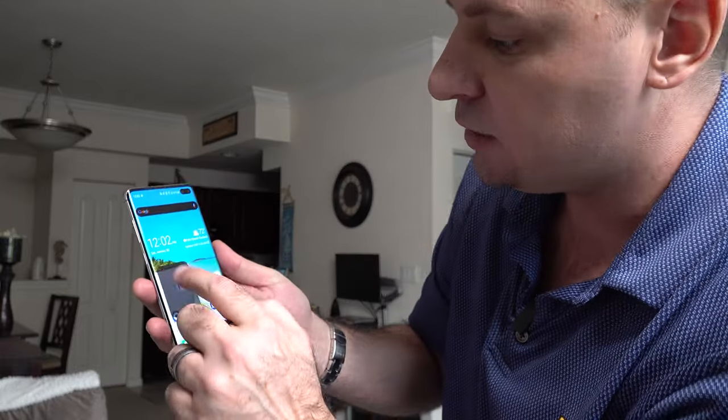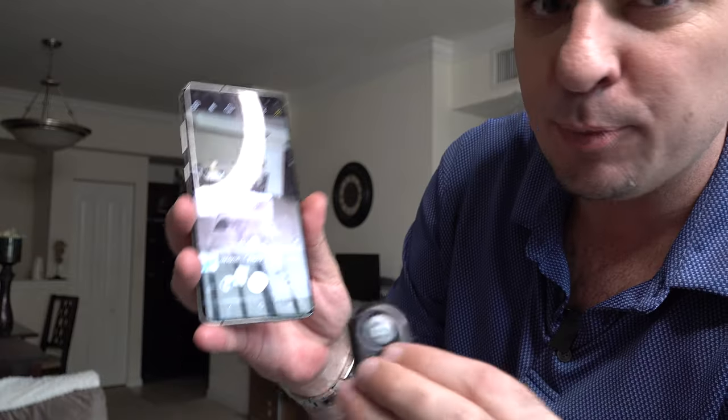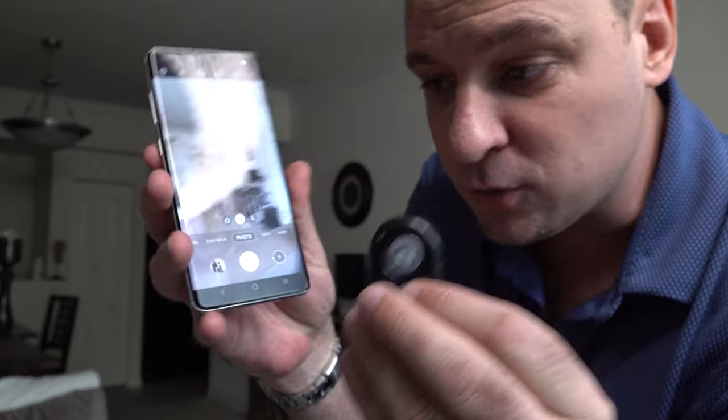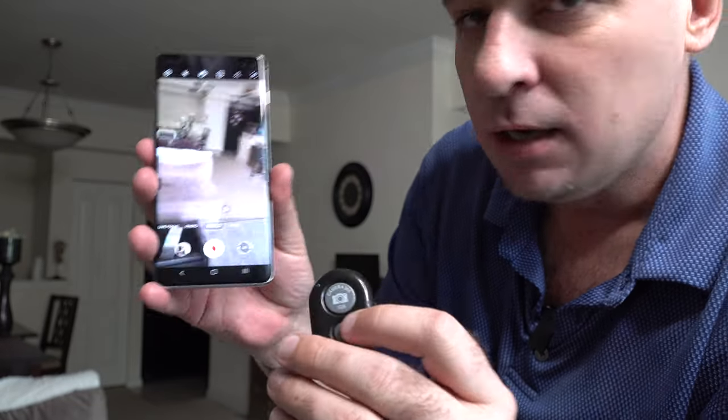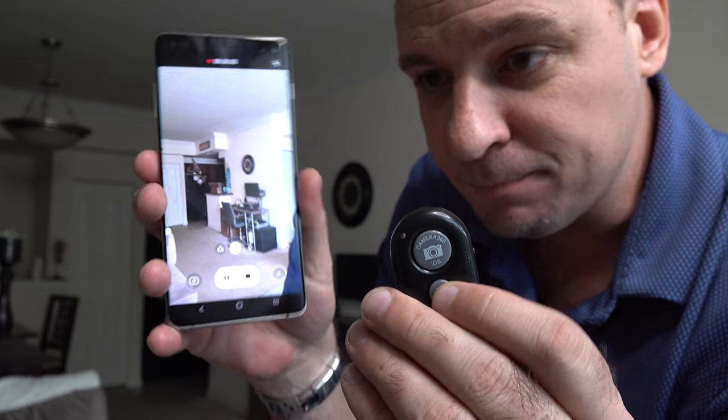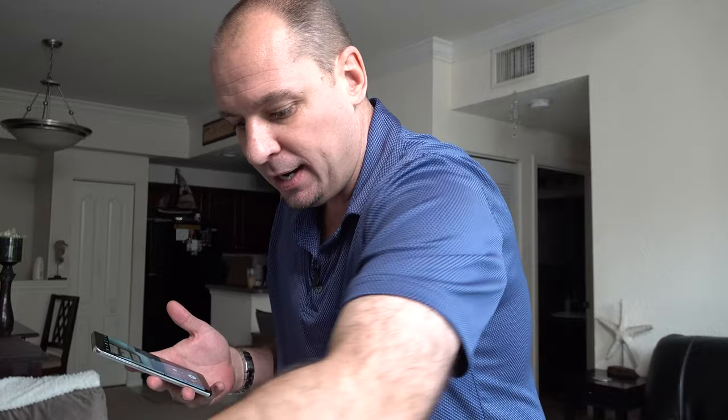Let's test it out. Going to the camera — I hit the button and yep, it took a picture. Switching to video — hit the button and yep, it starts recording. This is supposed to work up to 33 feet away, so I'm going to set the tripod in front of the camera and walk into the other room to test it at that range.